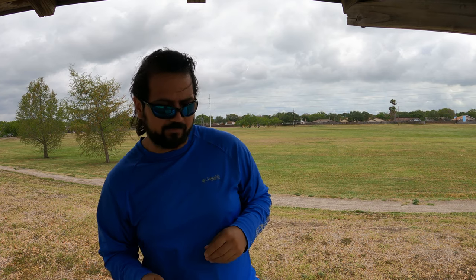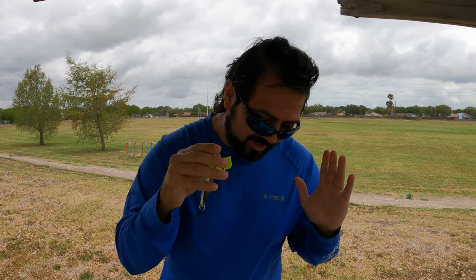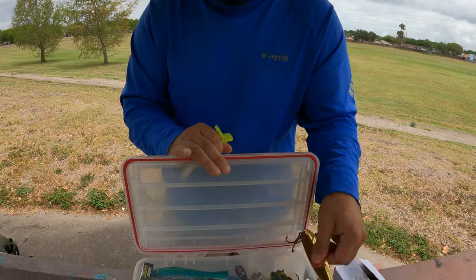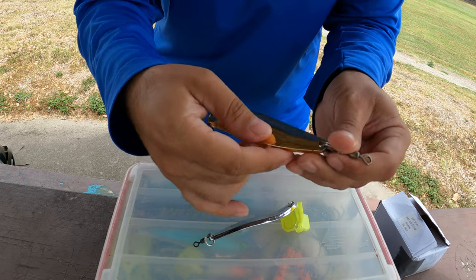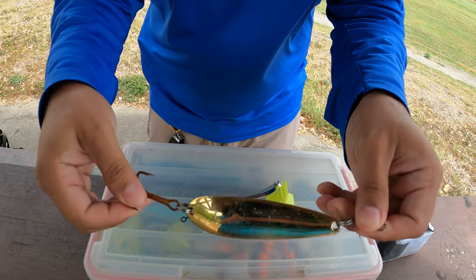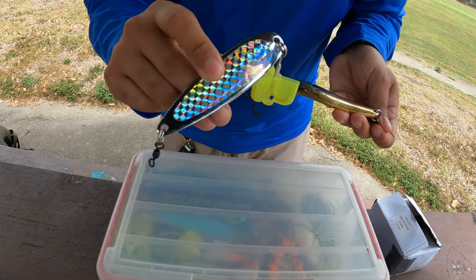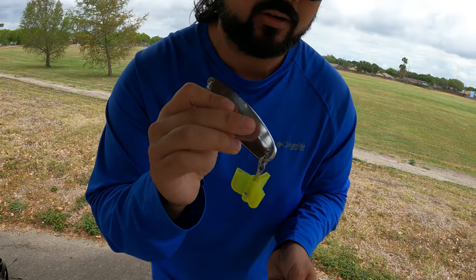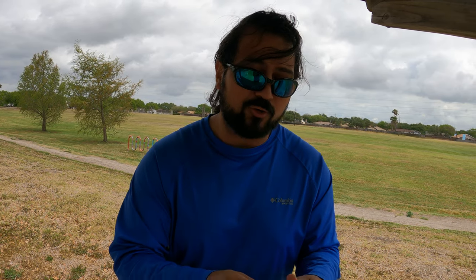Now this one's a cheap foreign-made spoon, very inexpensive. However, if you want to spend more money you can use these Gator spoons, made in the USA — much higher quality. This one has been down on a jetty rock long enough for the hooks to rust, but there's not a speck of rust on the lure itself. The cheap ones will rust, but honestly by the time they rust enough to matter you've probably already lost that lure — and three more.